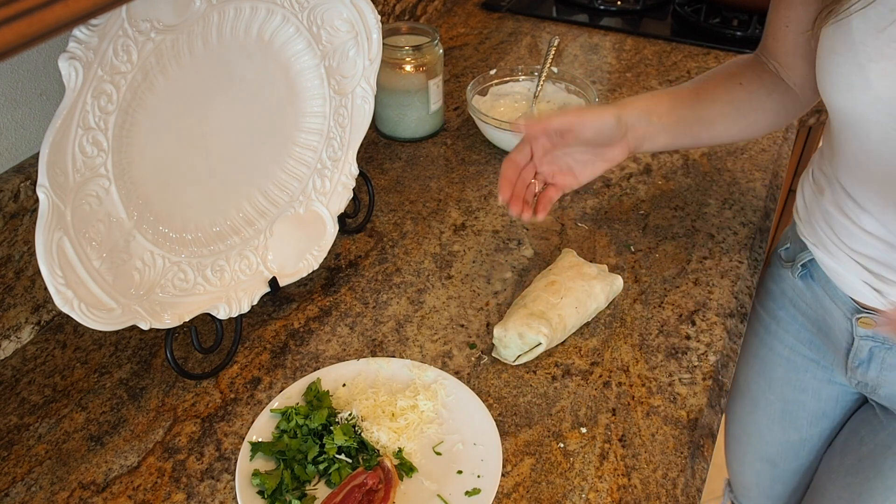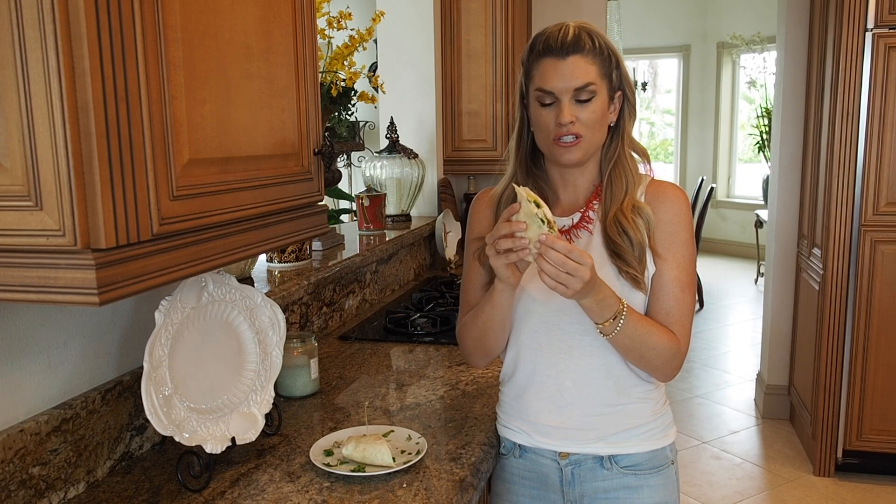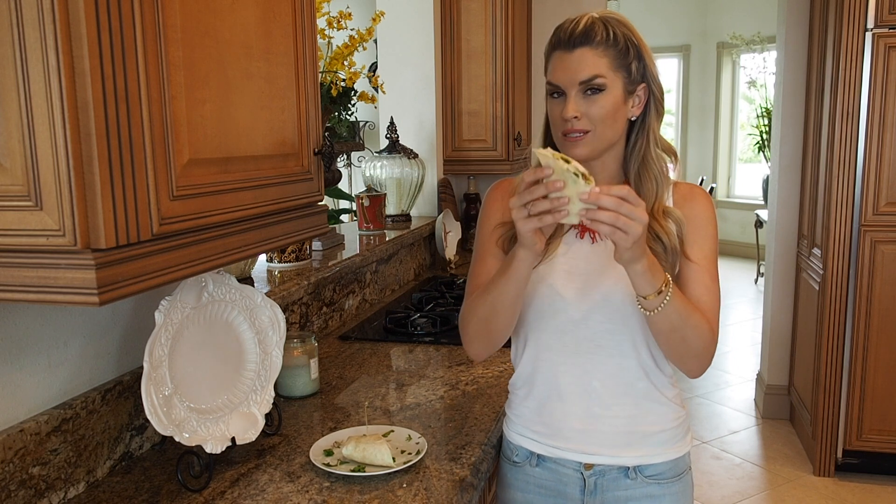There you go. I'm slicing it in half. Time to eat. So there you have my chicken and ranch wrap. It's going to be so good. I'm so excited to try this right now. I hope you like it. And don't forget to subscribe to Everyday Gourmet with Blakely for more delicious recipes and videos.